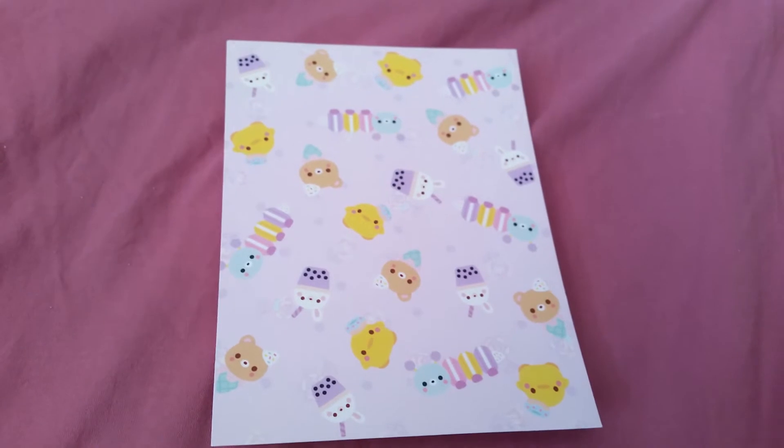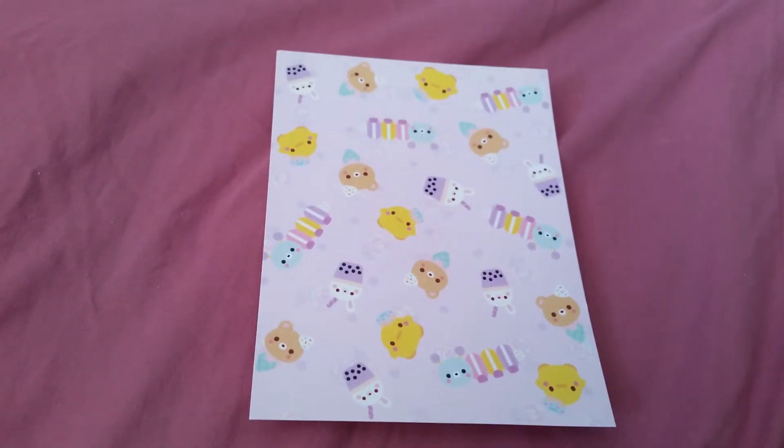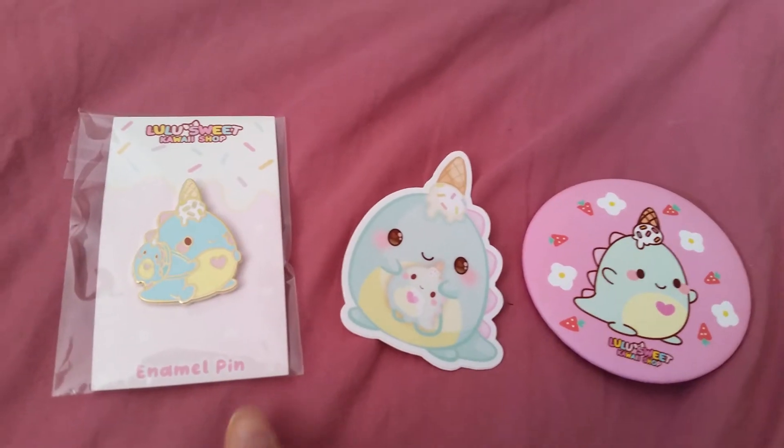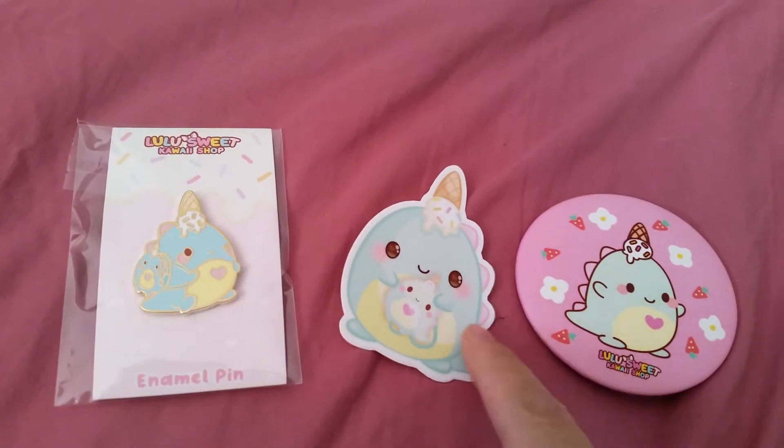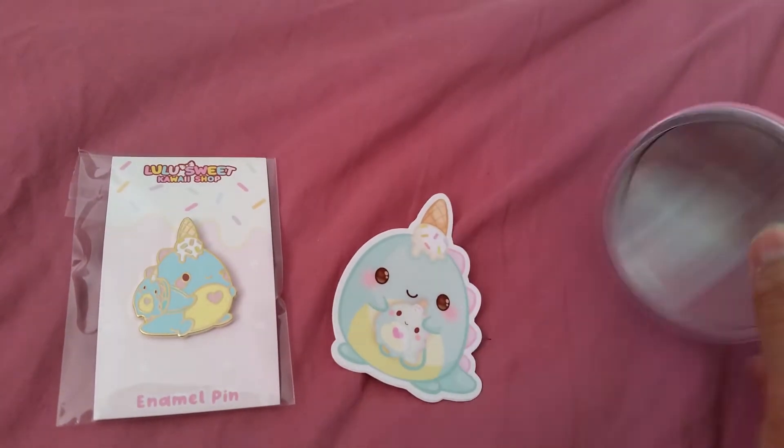We got this really cute print of some macaroons and boba drinks and ice cream. I also got an enamel pin, a sticker — it's really cute — and a mirror.